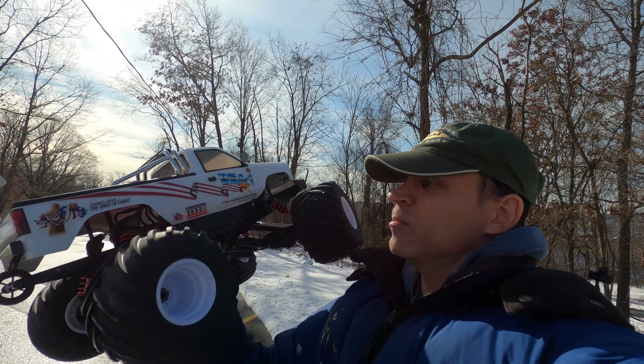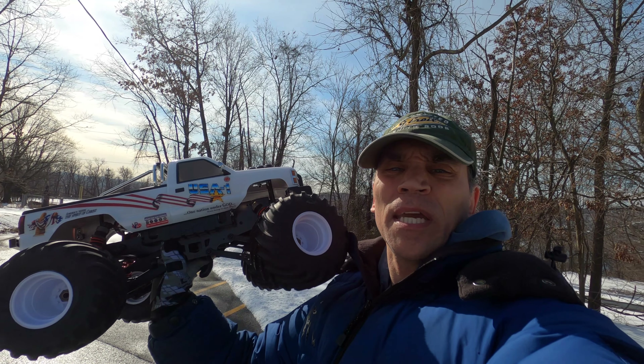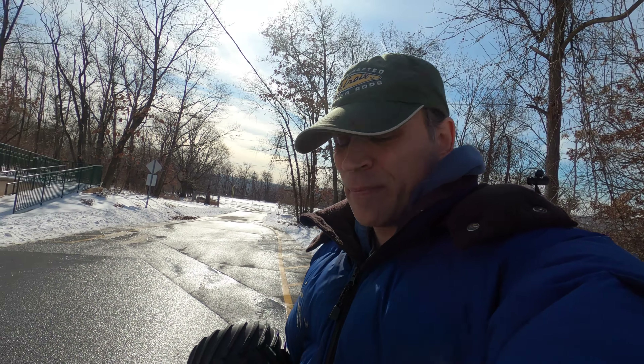Steve here at the Shenar Sea. I'm at the Kyosho USA 1. It snowed, it's cold. Let's give it a little rip.